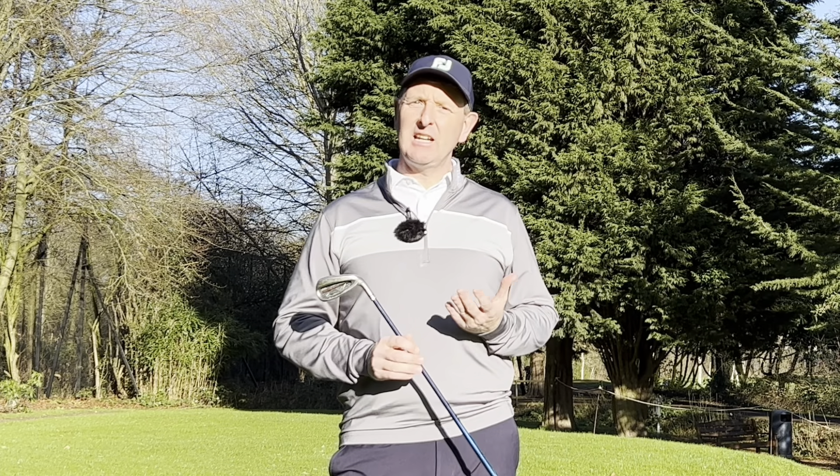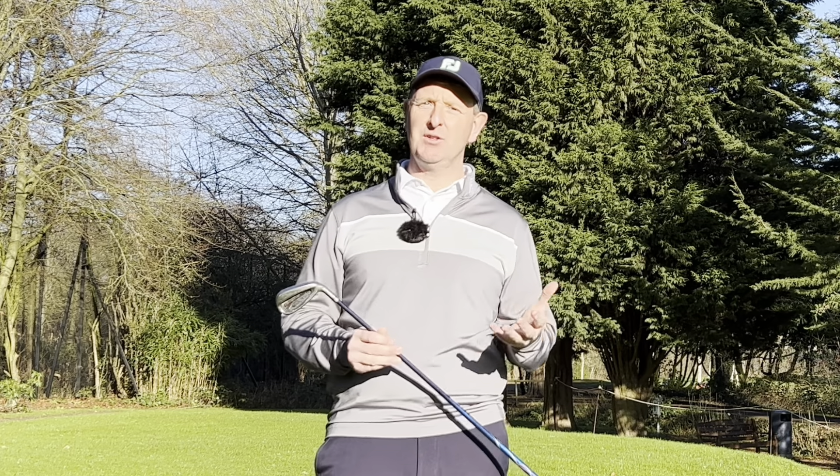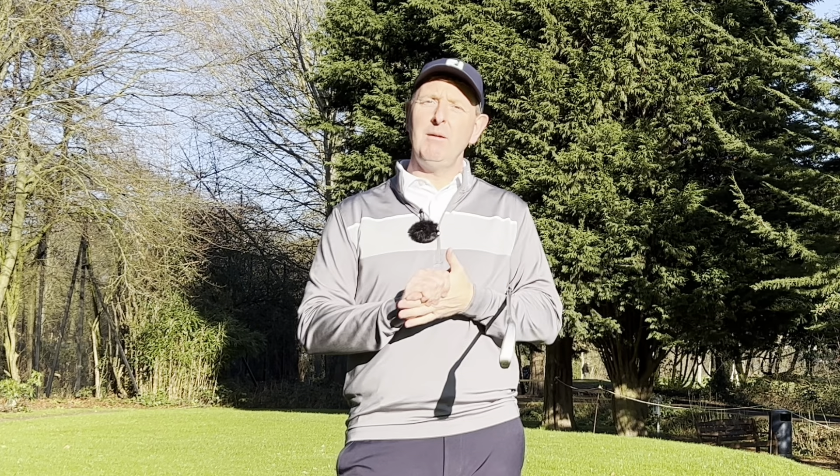So the third thing I'd like you to concentrate on is your attitude. What's your attitude like when you're playing golf? Do you get angry, do you get frustrated, do you throw your clubs, do you let playing partners upset you? If you're letting these things happen it's going to have a physical effect on your golf game. There'll be a mental tension that creeps in, a frustration that will then relate to a physical tension — so you'll start holding the club tighter, and when you hold that club tighter you'll never make your best golf swings.